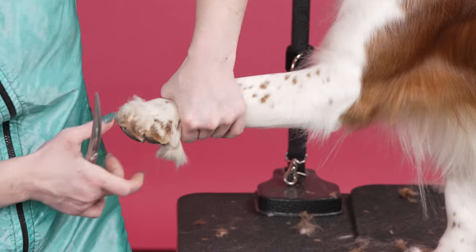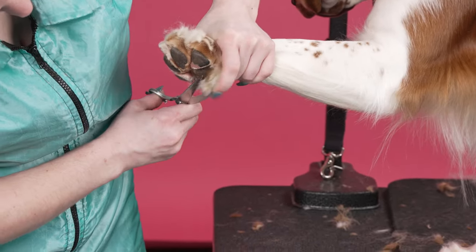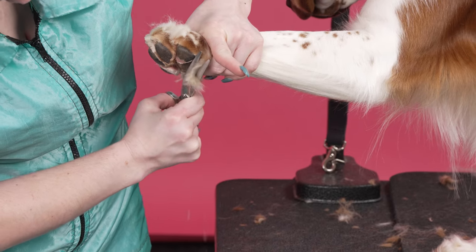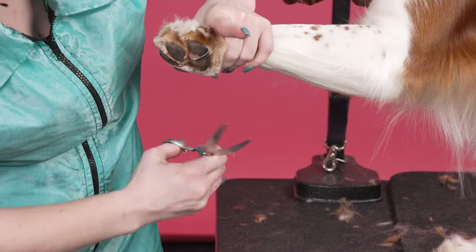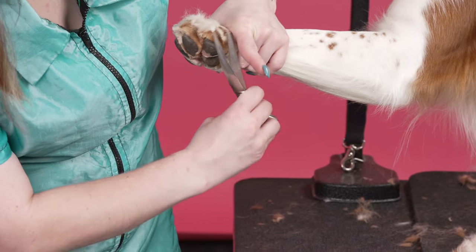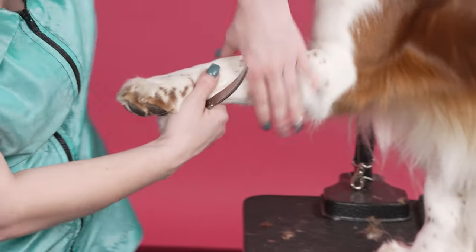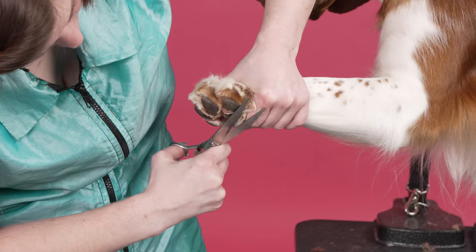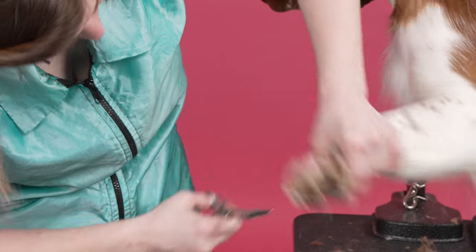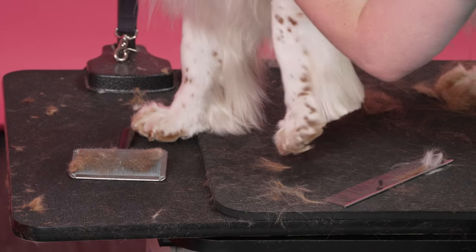I'm going to pull my hand and arc it back and forth. Anything that's hanging over that pad, I'm just going to cut off. I'm going to do that one more time. What that's going to do is it's going to put the dog up on its toes a little bit more.